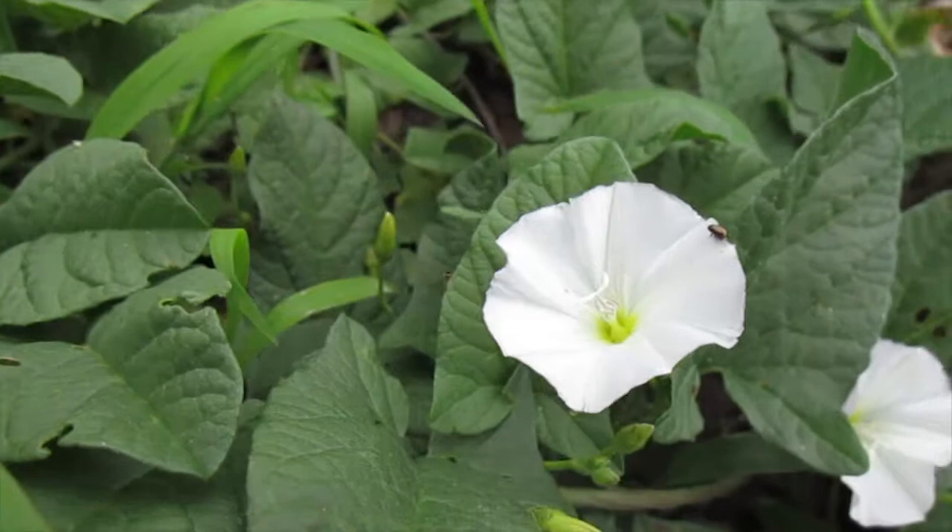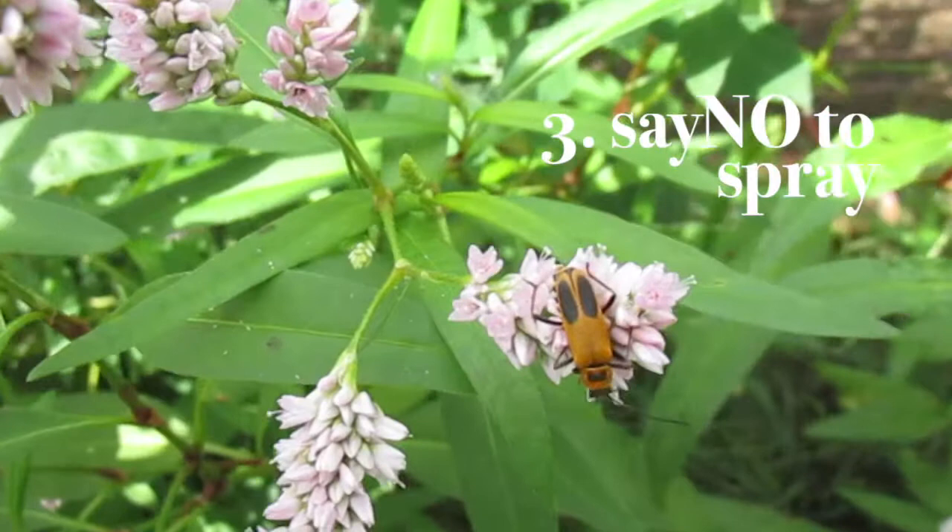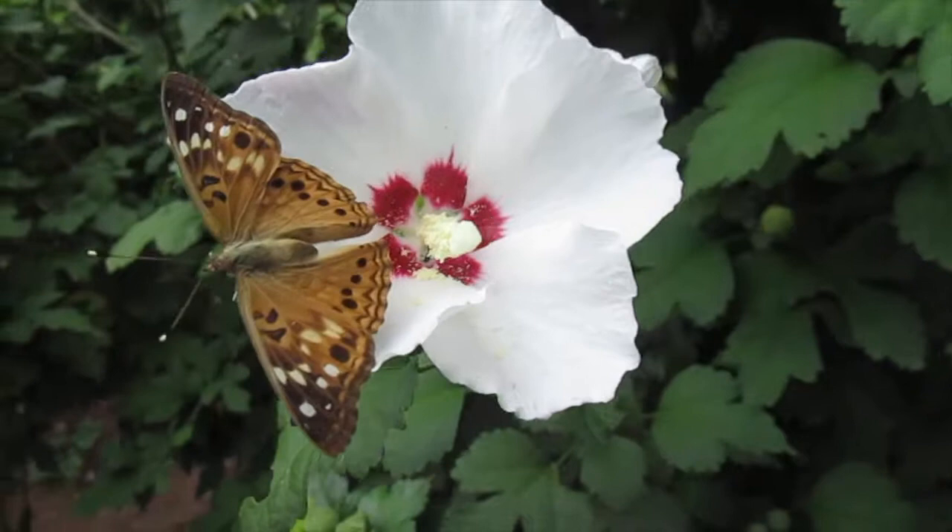Also, say no to sprays. If you have to remove some weeds from your yard or garden, avoid using herbicides. Even organic weed killers can be harmful to other organisms.